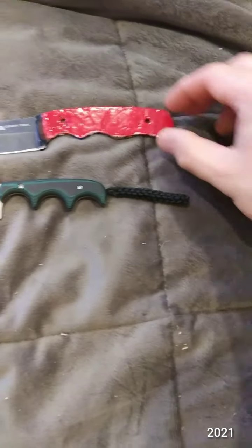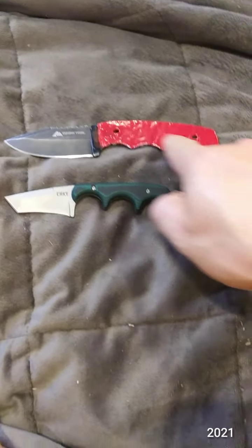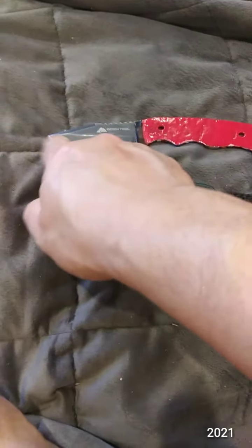Here it is against the Ozark Trail 8607 — this is a 7 inch knife, 4 inch handle, 3 inch blade.